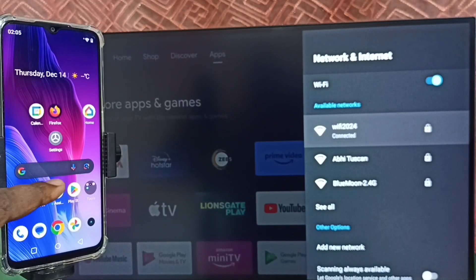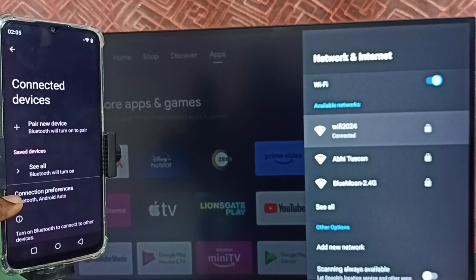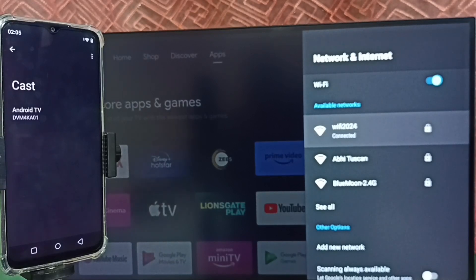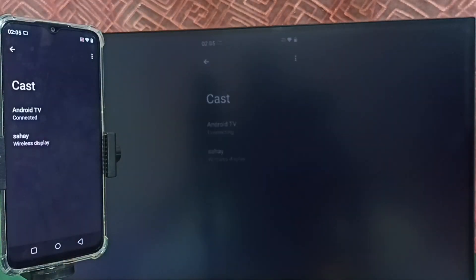Again go to Settings and tap on Connected Devices. Tap on Connection Preferences, then tap on Cast. You can see this mobile phone has detected my TV — the TV name is showing here. This Cast feature automatically searches and detects Chromecast-enabled devices on the same Wi-Fi network. Tap on the TV name — see it's connecting. Tap on Start Now.